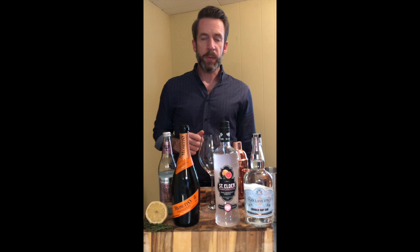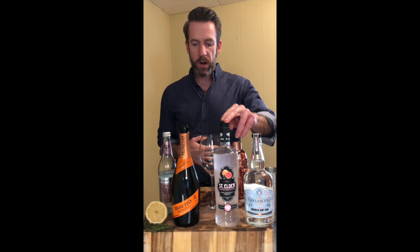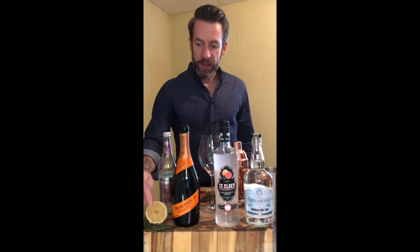This cocktail is called a Garden Party, which is a spritz style cocktail. We're going to use Gin Lane London Dry Gin, St. Elder Pamplemousse pink grapefruit liqueur, Minetto Prosecco, a little bit of club soda, a lemon, and some thyme.